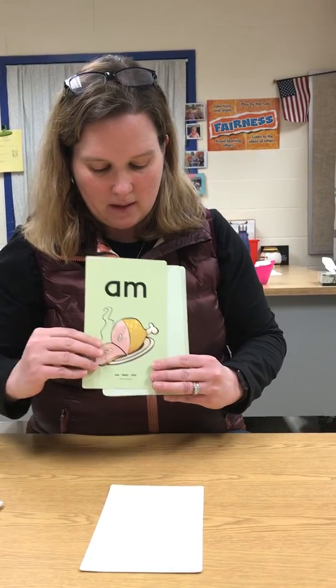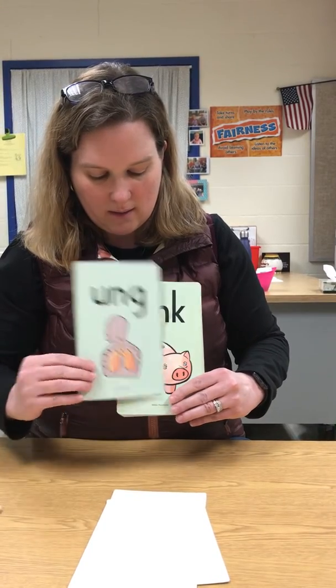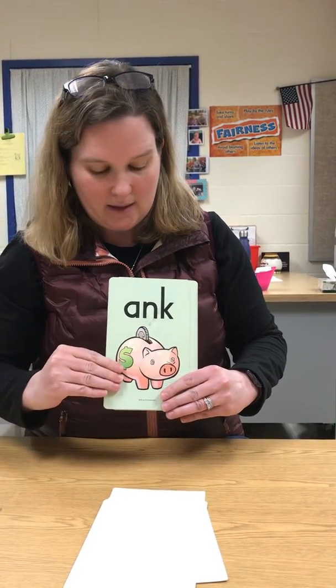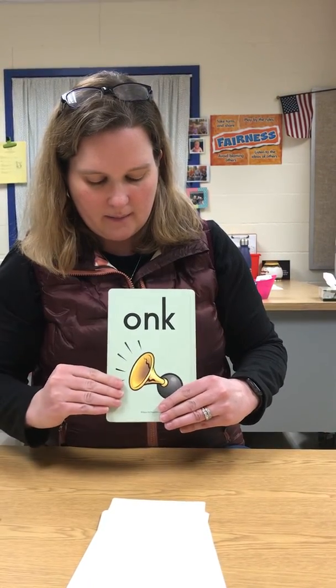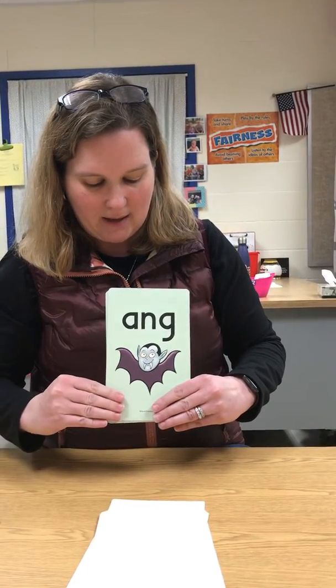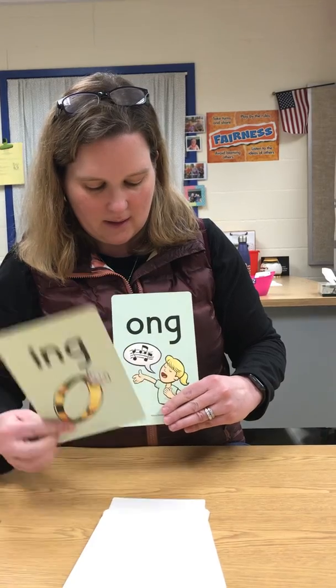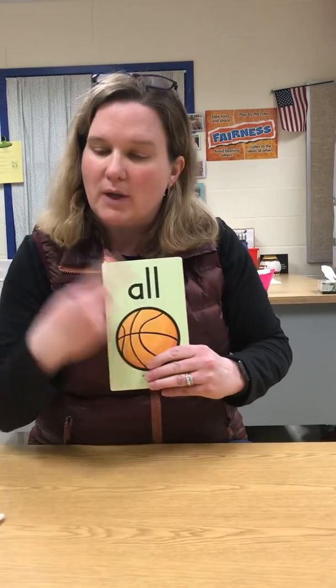Same thing with the other cards, we're going to practice it. Keep practicing and you can get as fast as I am. Just keep doing it over and over again.